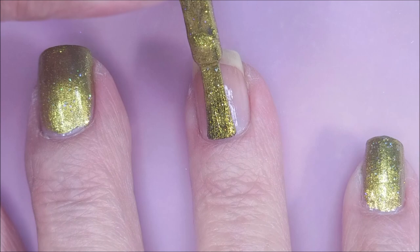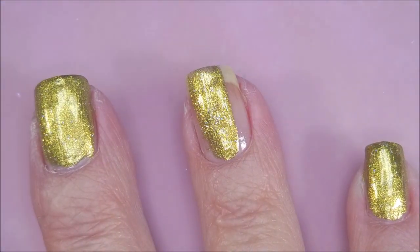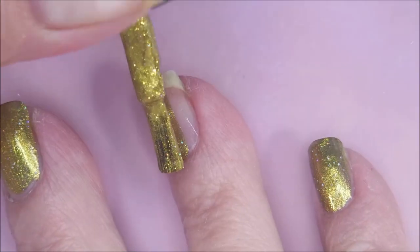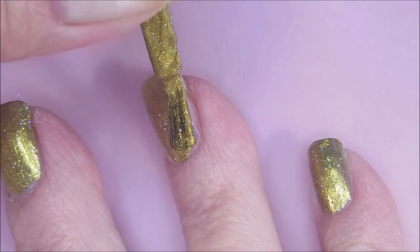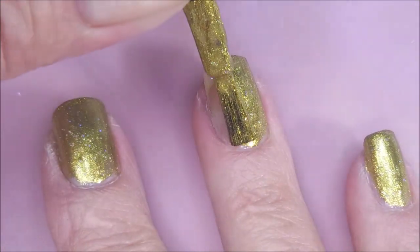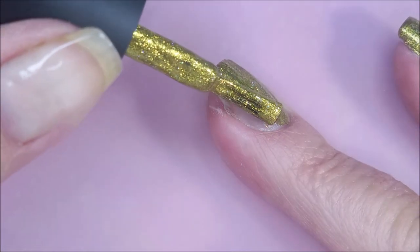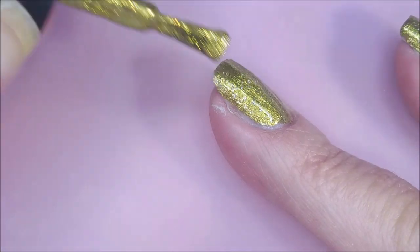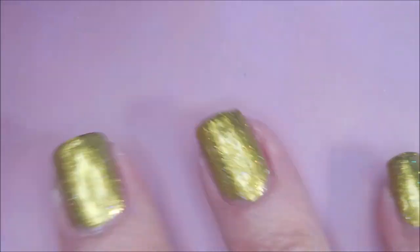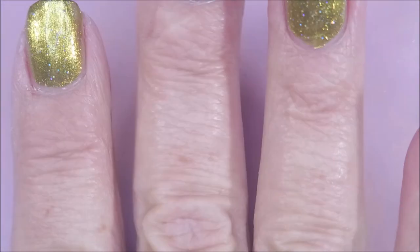Maniology MXM058 will be our plate today and we're just going to go in and use the stamping polish as a base color. Because you can do that with these particular stamping polishes. Some stamping polishes do not recommend that — like Mundo de Unas, they do not recommend that you put that directly on your nails. So at least this one can be a dual purpose polish.